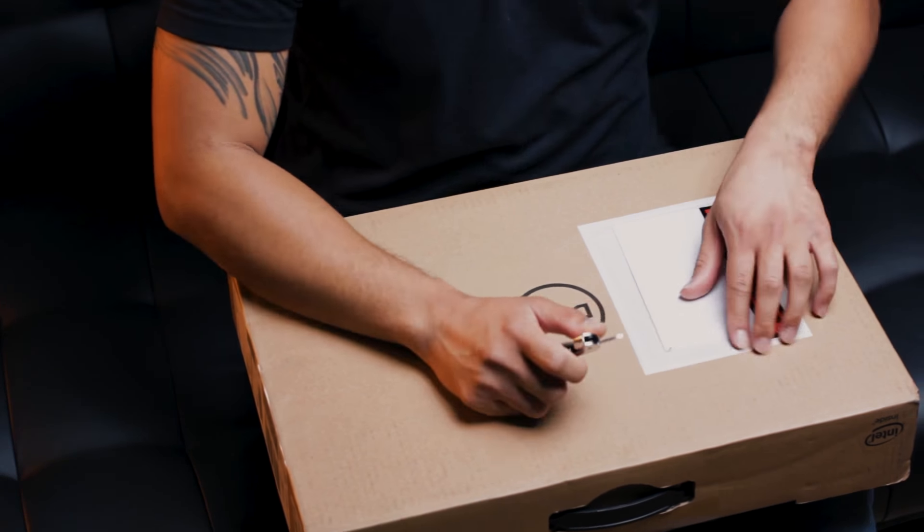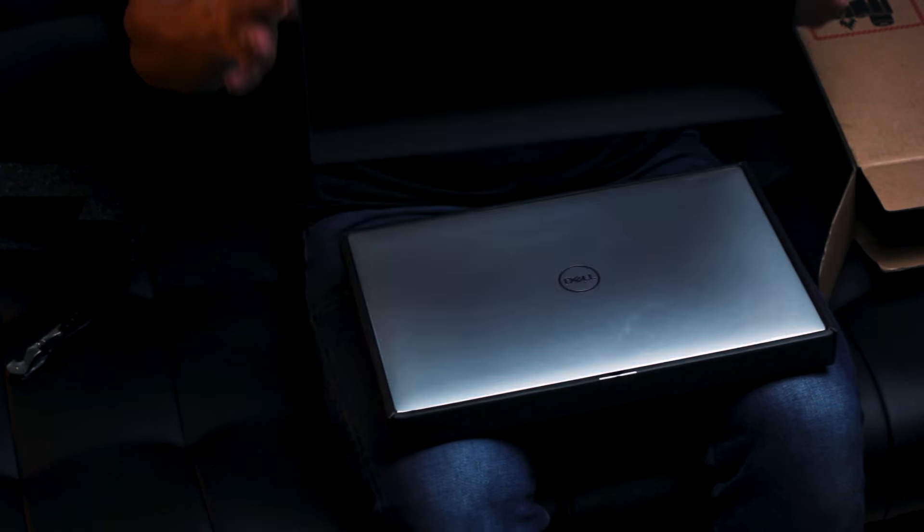So today we are unboxing my new mobile workstation — my laptop. I ordered a Dell XPS 15 9570. It comes in this nice sleek packaging. My last laptop I bought was for school in 2010 — it was the Dell XPS 15Z. Very old machine; it did what it was meant to do. The XPS line of Dell's machines are great, they're amazing.